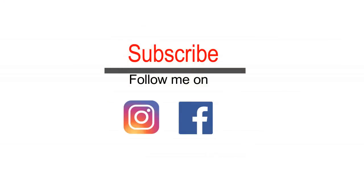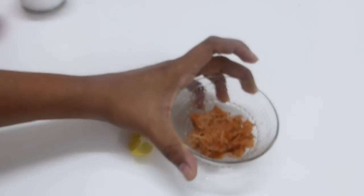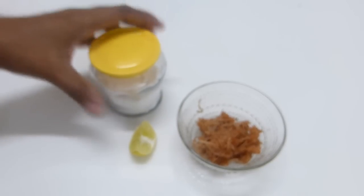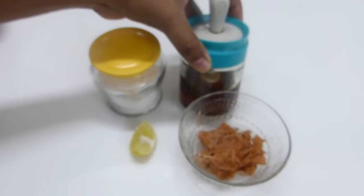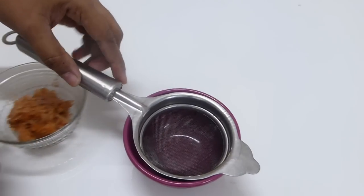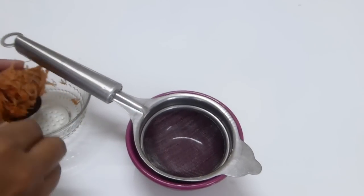Before watching, please make sure you are subscribed to my channel and also follow me on Facebook and Instagram for weekly updates. To make this mask, you will need lemon, grated potato, baking soda, and honey. Take a bowl and place a strainer because we are going to extract juice from the potato.